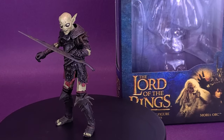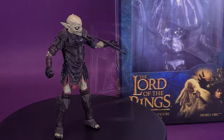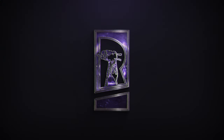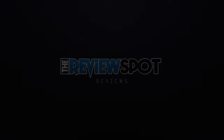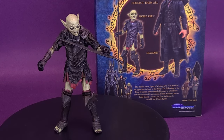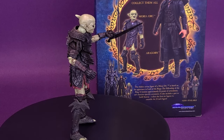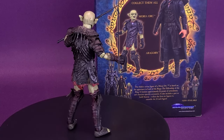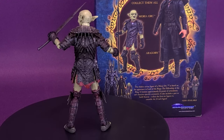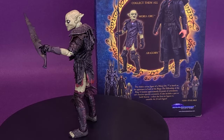Building soldiers for Sauron. Here's your look at the Diamond Select Lord of the Rings Moria Orc. This deluxe action figure of a Moria Orc is based on his appearance in the Lord of the Rings Fellowship of the Ring. It features approximately 16 points of articulation and character-specific accessories. It also includes a part to build Sauron. Collect the first six figures to assemble the 13-inch tall figure.